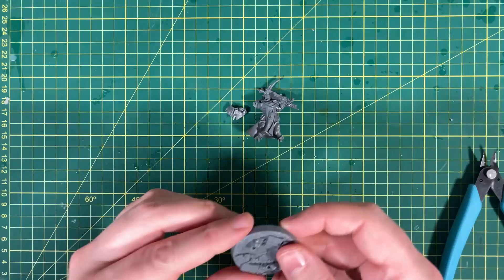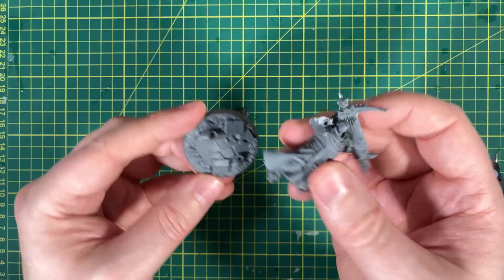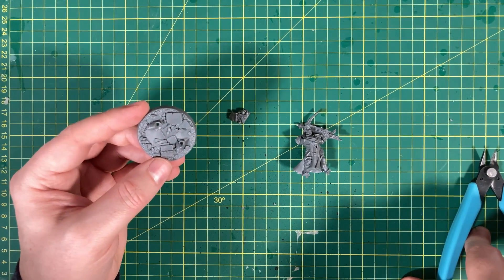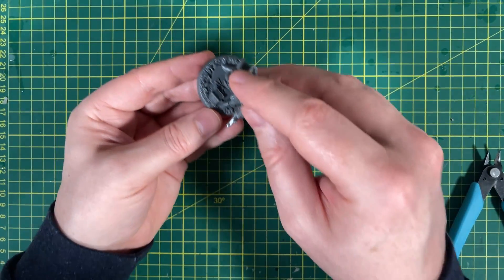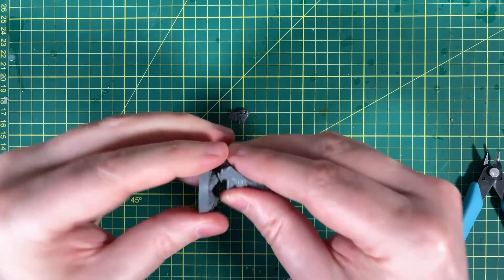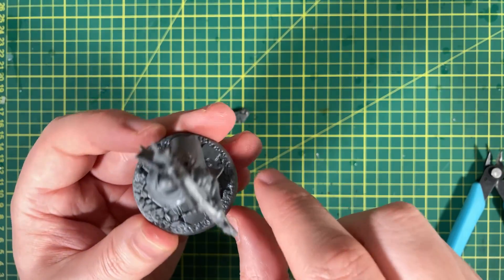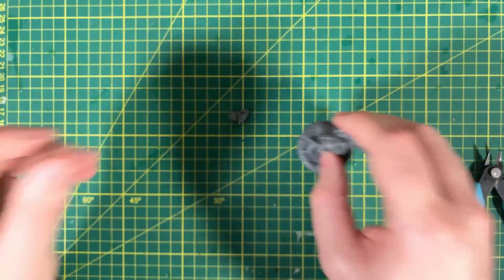Next up we need to put this in the base. On these easy build models, the feet are actually in the base for some models, which makes it super simple. The construction guide does recommend that while painting, it will be easier if you don't push them into their bases for now, because it covers up a very large area. You can push them in very slightly and then pull them out, so I'm not going to glue them in. There's a book, some stone slabs and a few other bits and pieces underneath.